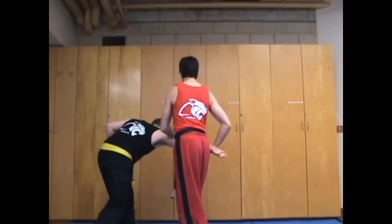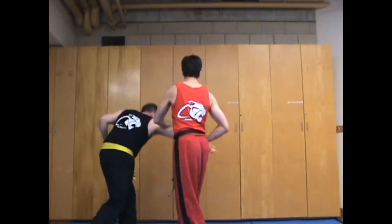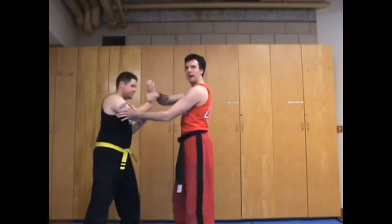The next stage from there is he is going to pull back like he's very strong, going back to his sparring stance. So we're going to go here, pull, and then bang, back to here. Pull, bang, back to here — repeating that pattern.